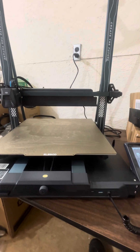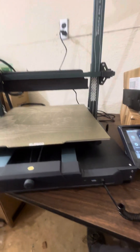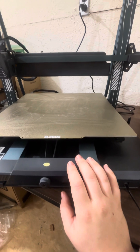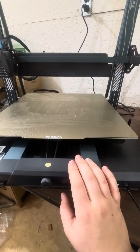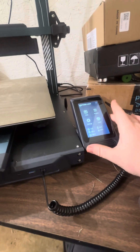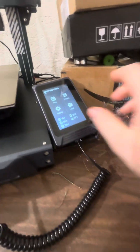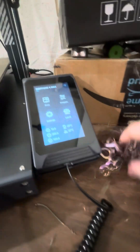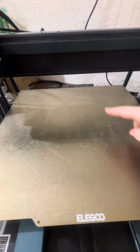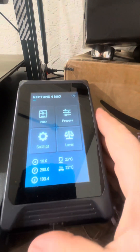Hey everyone, it's been a long time since I made a video. I've been in the process of moving. Right now I'm in the new workshop — we got a temporary table here and a 3D printer. This video is for anyone having troubles with the Neptune 4 Max or any other Elegoo printer that has this detachable screen.